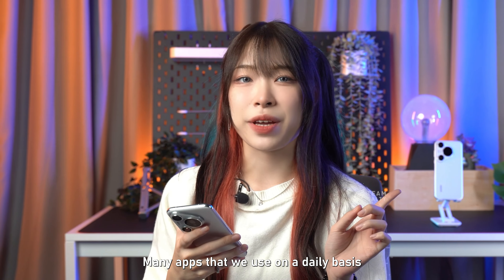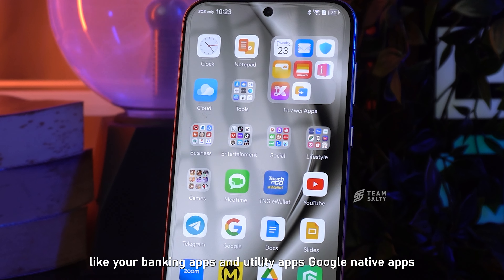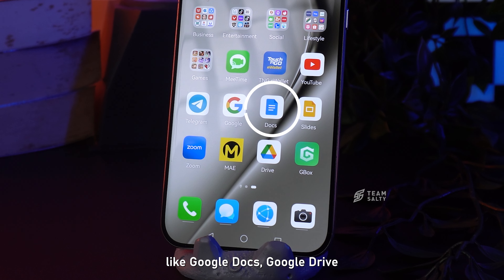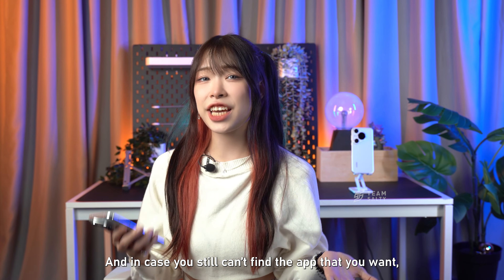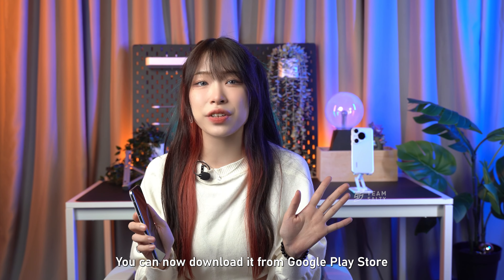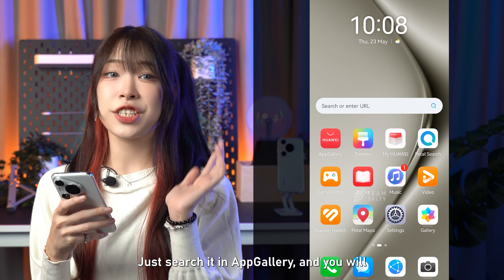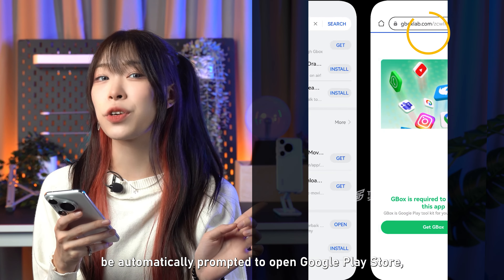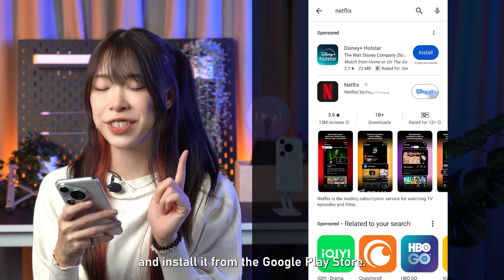Many apps that we use on a daily basis are readily available on the Huawei App Gallery, like banking apps and utility apps. Google native apps like Google Docs and Google Drive are also available. And in case you still can't find the app you want — for example, Netflix — fear not, you can now download it from the Google Play Store through the App Gallery itself. Just search it in the App Gallery and you will automatically be prompted to open the Google Play Store, then proceed to search and install from there.